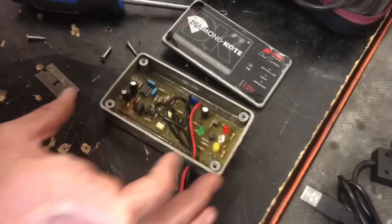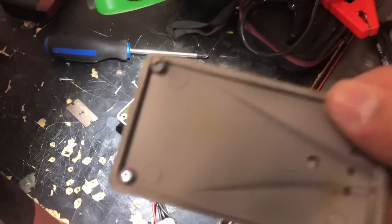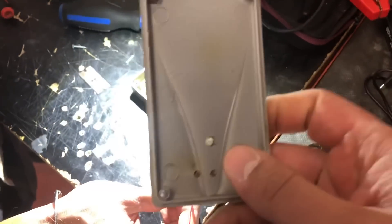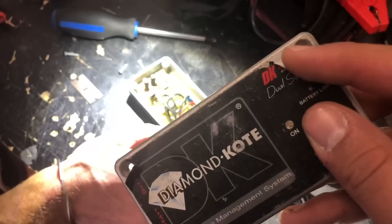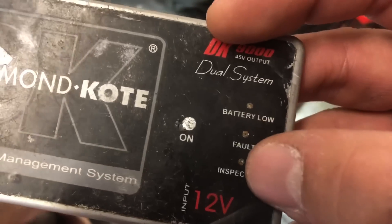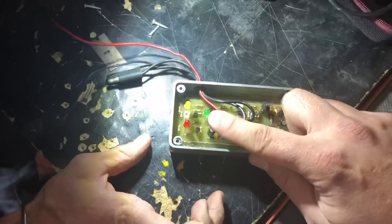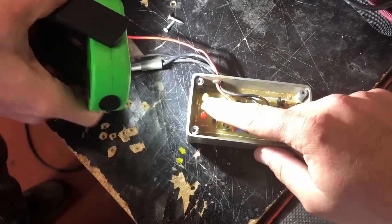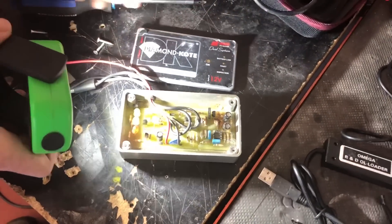The first thing I see, aside from the corrosion on the circuit board, is that the cover for the Diamond Coat module itself is actually non-gasketed — it's a plastic cover with no rubber gasket. It looks like just a plastic cover with a little sticker on top indicating what those LEDs are doing. There's a battery low, a fault, and an inspection LED. In the orientation shown, this would be the 'on' LED, this the battery low LED, this the fault LED, and this one is for the inspection LED.